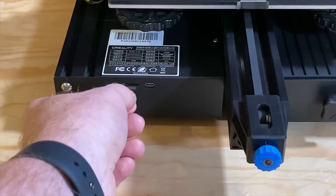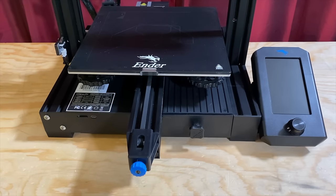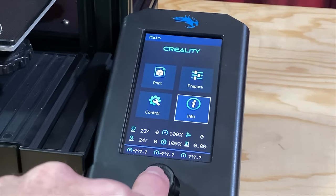With the printer off, insert the card, then turn the printer on. After a few seconds of a black screen, the printer will boot. You can verify the version of the firmware by checking the Info section from the printer's screen.